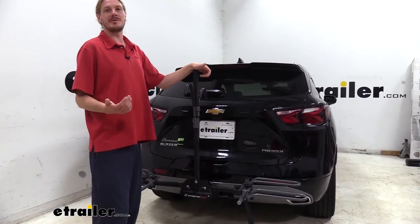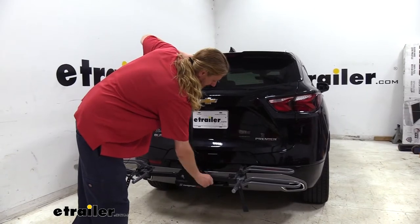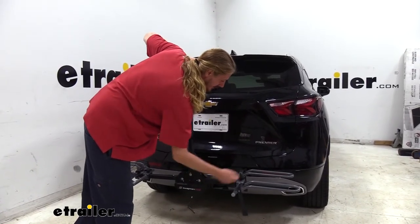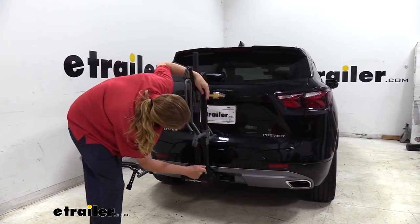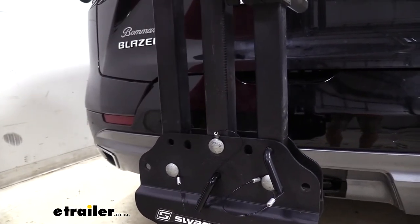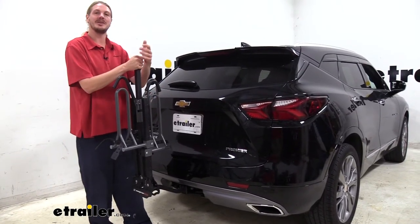In those winter months when you're not riding as much, you might want to store your bike rack in the garage, and this would take up an awful lot of space. To help reduce the impact on your garage space, you can pull the pins at the bottom and the arms will tilt up, then we can reinsert the pin. Now you can see it's going to take up significantly less space than it would before.